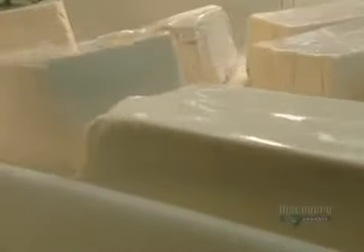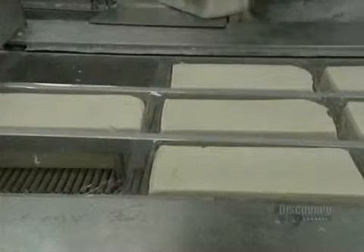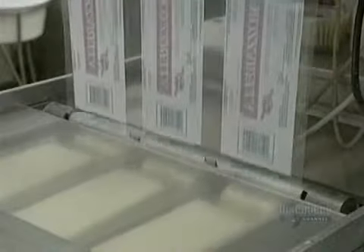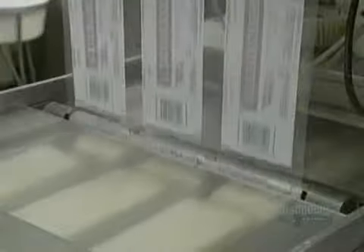The 30,000 liters of milk that we saw coming in by truck at the beginning have enabled them to produce some 1,400 blocks of cheese in only 8 to 12 hours. The cheese blocks are finally vacuum packed, ready for shipment.